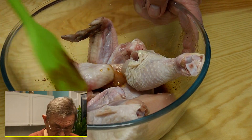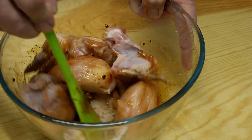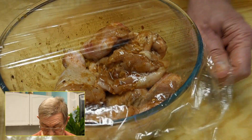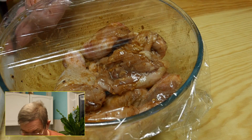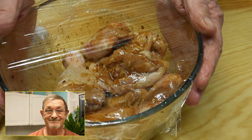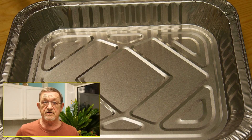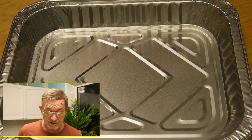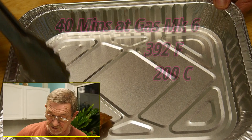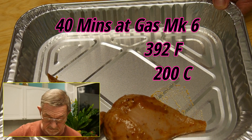Making sure to get everything coated quite nicely. Then cover this with cling film and we'll just leave it to rest and marinate. The chicken's had a good couple of hours now in that lovely marinade with all those ingredients. Now I'm going to use this foil baking tray — place the chicken in there and just spread it out.